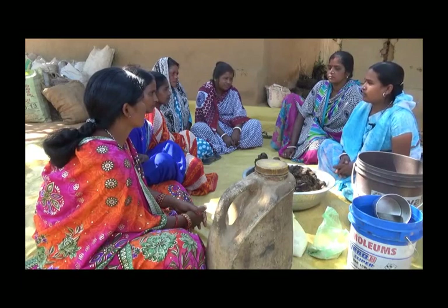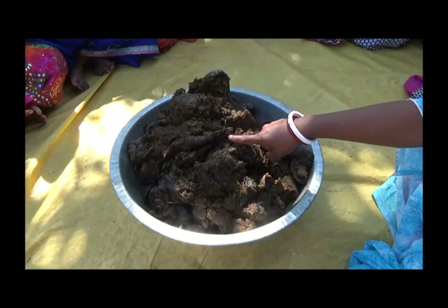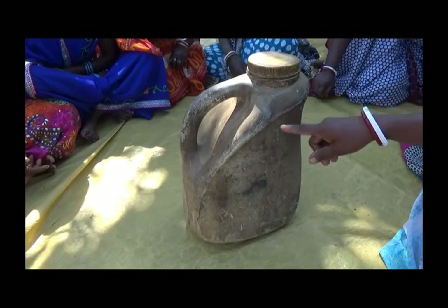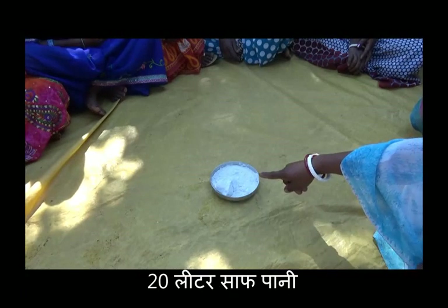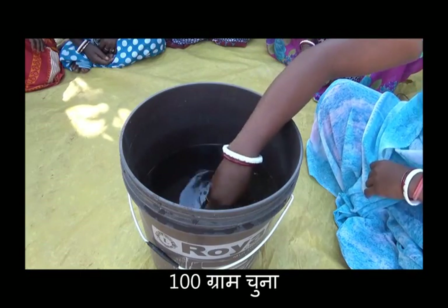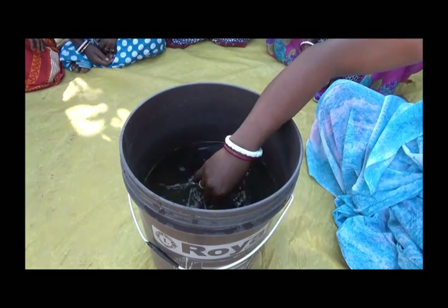For making food, I will tell you: 5 kg of Gober, 20 kg of water, 1,500 grams of Hing, 100 grams of Chuna, 1,500 grams of Gober, 5 kg of Gober.